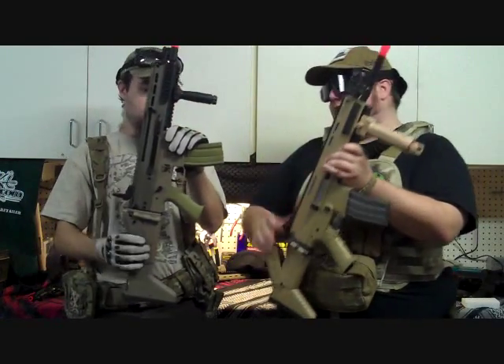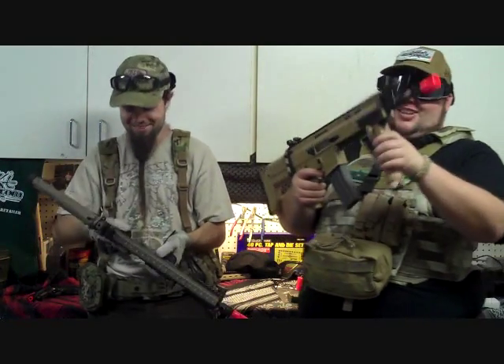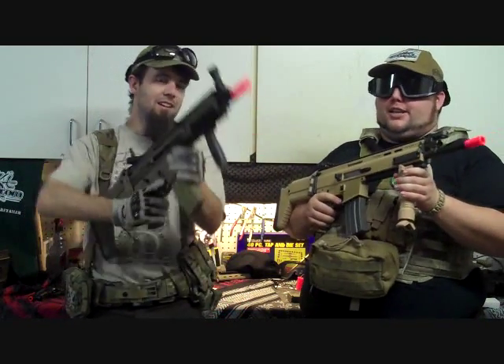Let's go ahead and put it in full auto and pull the trigger so they can hear what it does — sounds like a regular AEG. With the JLS, however, the battery is apparently dead, so we'll need to edit that in later. We tested it with both batteries and the cycle rate on this is just really low. We'll hook it up with the battery from the D-Boys so you can see what it does.